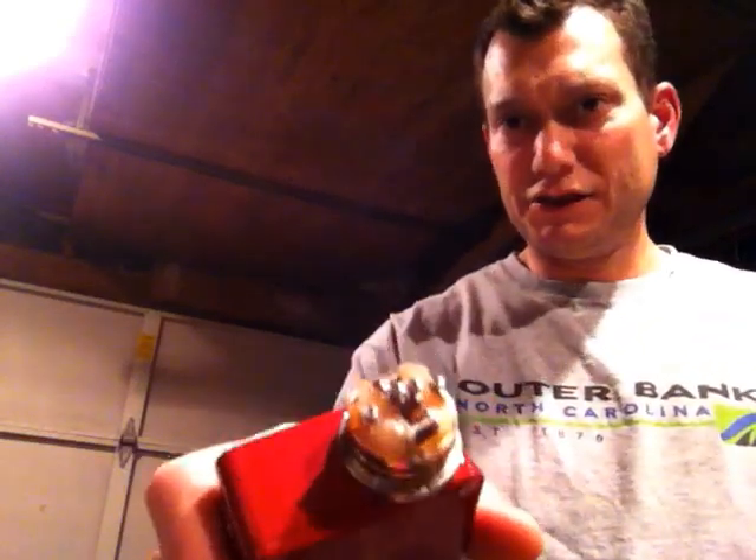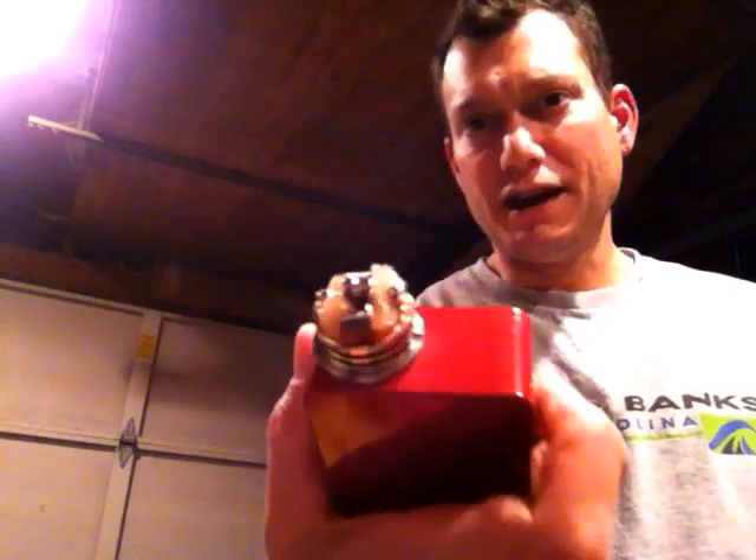I put a lot of metal on this — dual coil, 10 wraps, 20-gauge kanthal, so that's a total of 20 wraps. I needed that much metal just to contain this beast. Anything less than that and I was asking for trouble. So far so good. I love it — the thing is awesome.